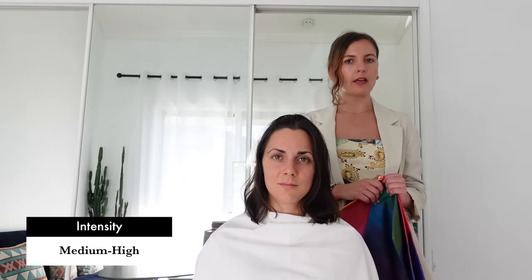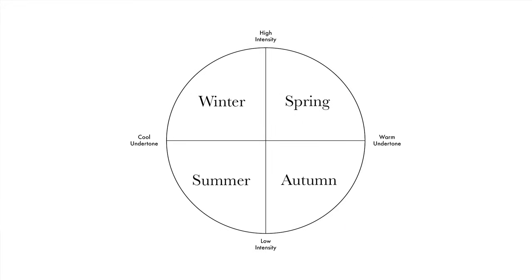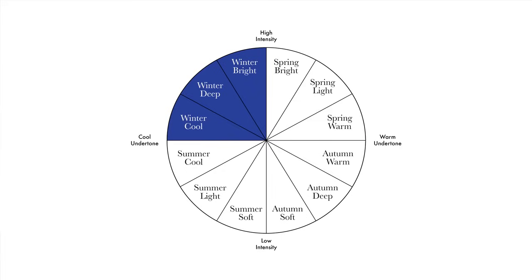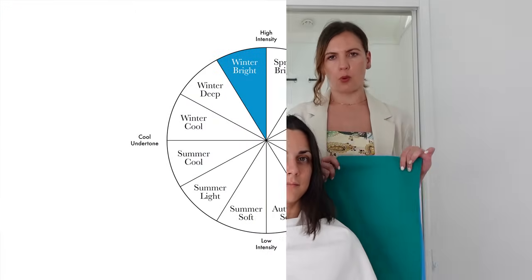Since Giulia has a cool undertone and a medium-high level of intensity, she belongs to the winter palette. Did you guys guess correctly? Let us know in the comments. The winter palette is divided into three subgroups representing the main characteristics: coolness, depth, and brightness. If her characteristics are balanced, she will be true winter; otherwise she will belong to the subgroup that best matches her dominant characteristic.